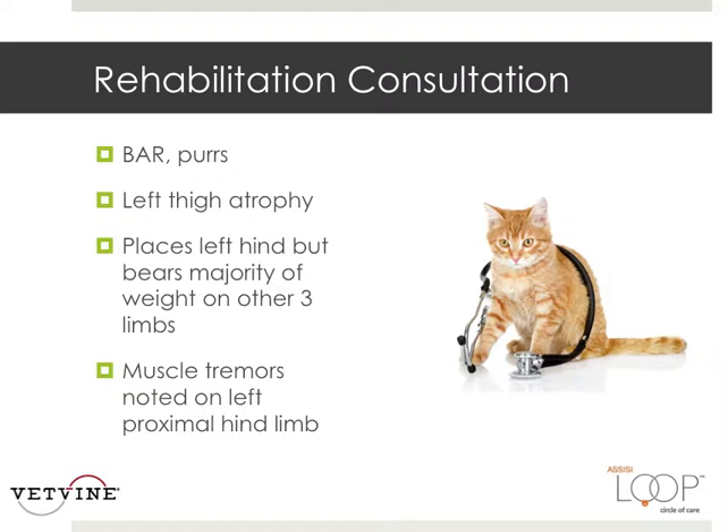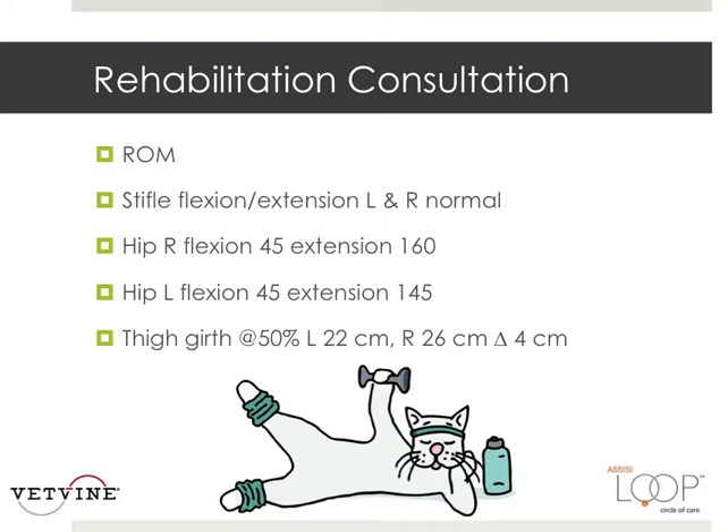Jack went to rehab and he had a lot of left thigh atrophy and was definitely uncomfortable. He'll place his left hind leg but bears the majority of his weight on his other three limbs, which means those other three limbs are going to be uncomfortable carrying the load of the left hind. Muscle tremors were noted on the left proximal hind limb. During range of motion assessment, we measured the ability of each joint to flex and extend, comparing left and right. His hip flexion left and right were very different. We measured the circumference of his thigh muscles: the left was 22 centimeters, the right was 26 — a four-centimeter difference indicating muscle atrophy.